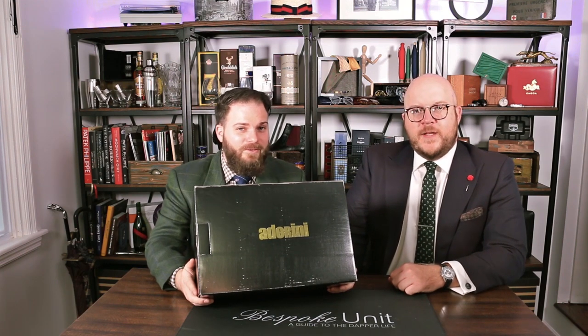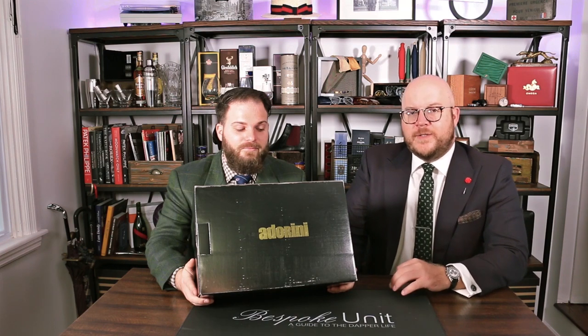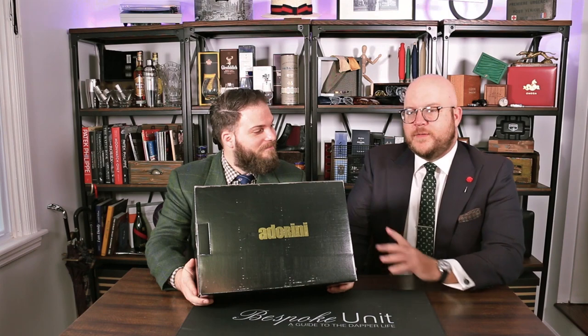My name is Paul Anthony, and I'm CP. Today we're going to be reviewing an additional humidor in the luxury section, as it comes in at around $500. And I know you're an unboxing expert, so let's get started.